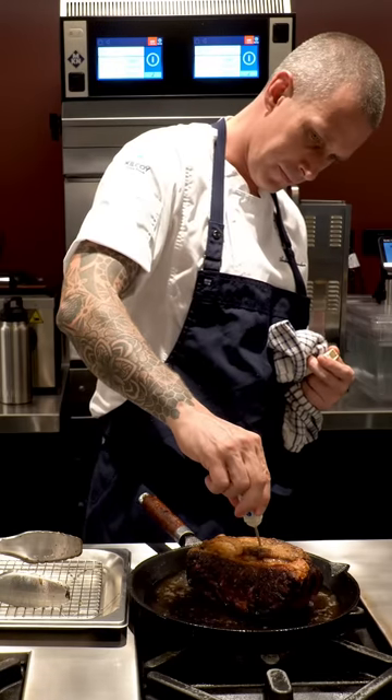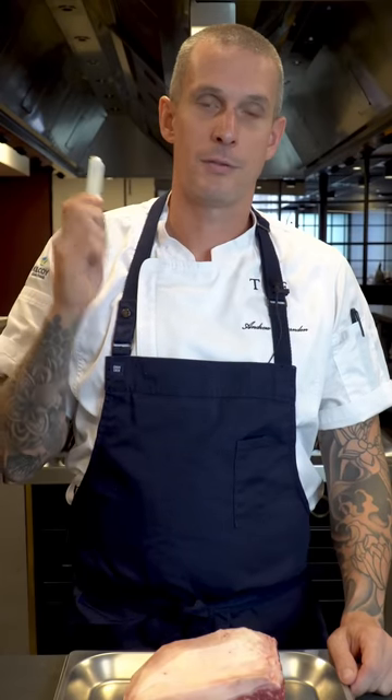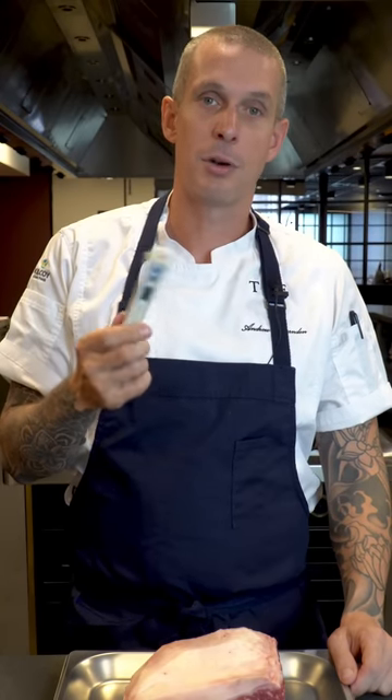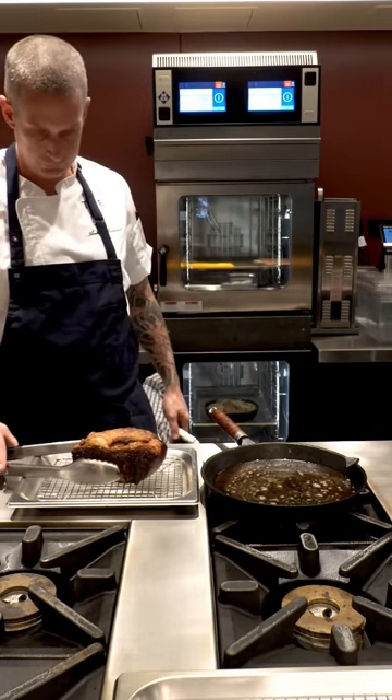The next key factor is temperature and time. The best way to get the perfect steak is to use a thermometer to know what temperature it is in the center of that piece of meat. If you want medium rare, you're going to pull this out at about 52 to 53 degrees.